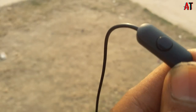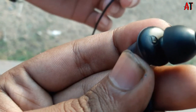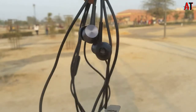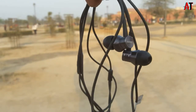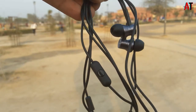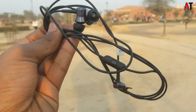Here you will get a physical button which you can use to play music or receive calls, and you will get an installed mic also so you can use it during call time. The wires are copper-built, which is very good. If you use the earphone from the wrong direction it will not be good for you.